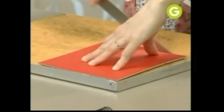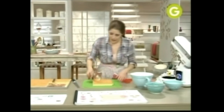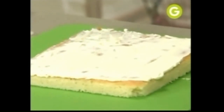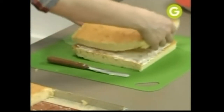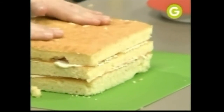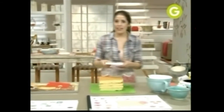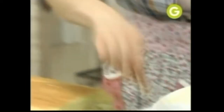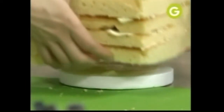Acá tenemos nuestro biscuit. Acá va. Crema de manteca. Y ahora vamos a hacer una pila de la altura del sombrero. Le vamos a poner la base — nuestra base de telgopor. Ahí está. Vamos a poner todo este bloque, y esta se va a ir al frío.